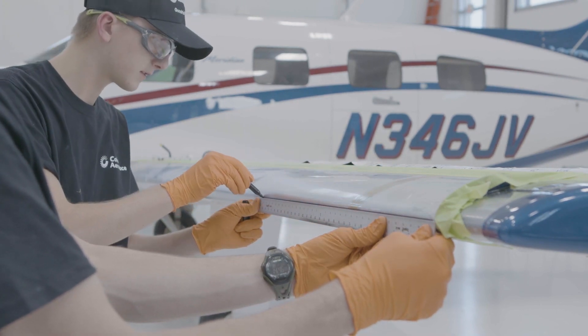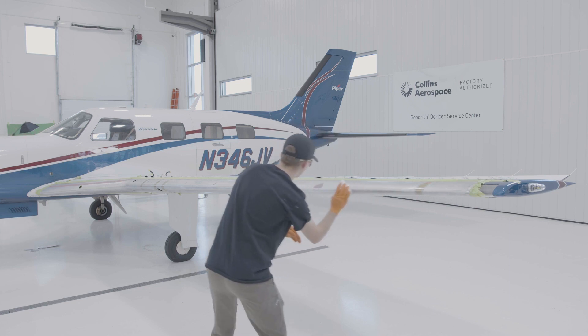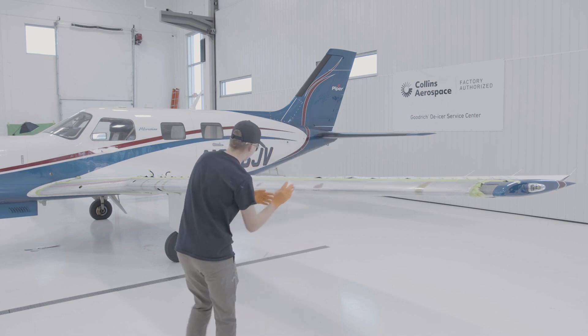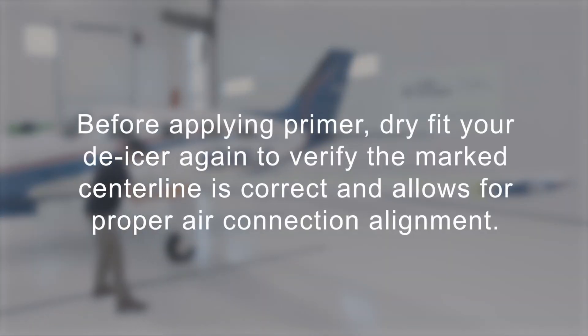Use a clean, dry cloth to wipe residual chalk off of the entire leading edge. Wipe in a single direction and flip the cloth frequently to avoid spreading chalk contaminants. Before applying primer, dry-fit your de-icer again to verify the marked center line is correct and allows for proper air connection alignment.